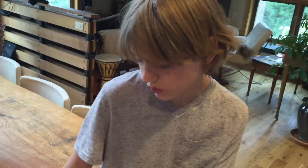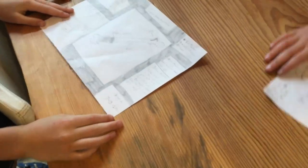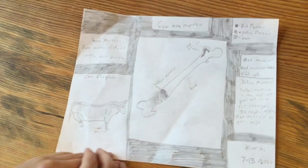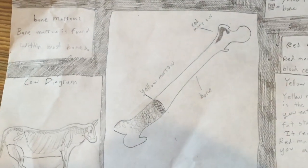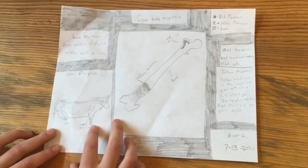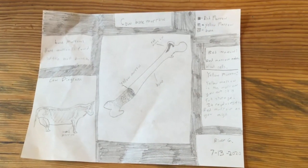That's about it for the liver diagram. River, how about yours? Okay, so I did the bone marrow. I've got a picture of a bone — yellow marrow is kind of inside the bone and red marrow is up near the joint. Since I'm going to be using cow marrow, not person marrow, here's a picture of a cow. The bone marrow is mostly in the leg and arm bones, not really the rib bones, tail bones, or skull.